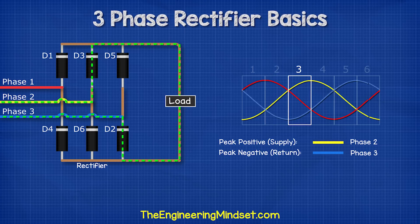In the next segment, phase two is approaching its peak, so the current now flows through this phase and through diode three. It then flows through the load and back into phase three via diode two. In the next segment, the current flows still in phase two via diode three, but phase one is now at its negative peak, so the current will flow through diode four back into phase one.